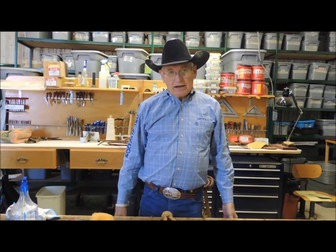Hi, I'm Dennis Moreland with Dennis Moreland Tack. Today I'm going to talk to you about conditioning the rawhide bosal. And it's the same as if it's on rawhide on a headstall or rawhide in a romal reins.